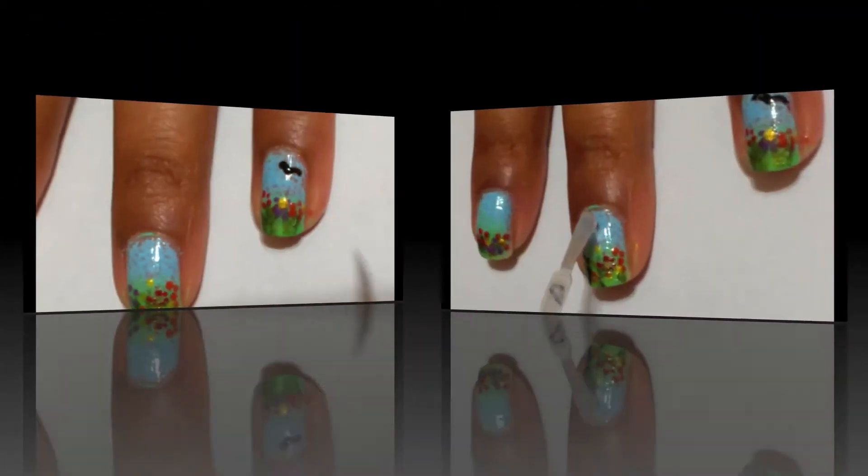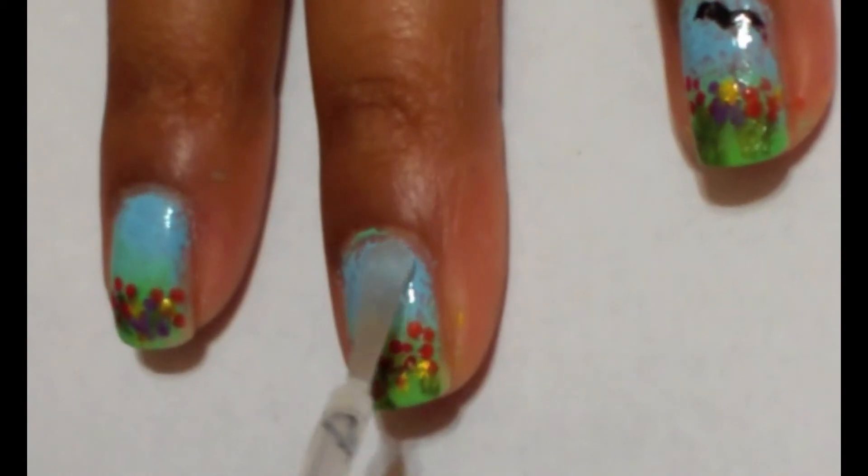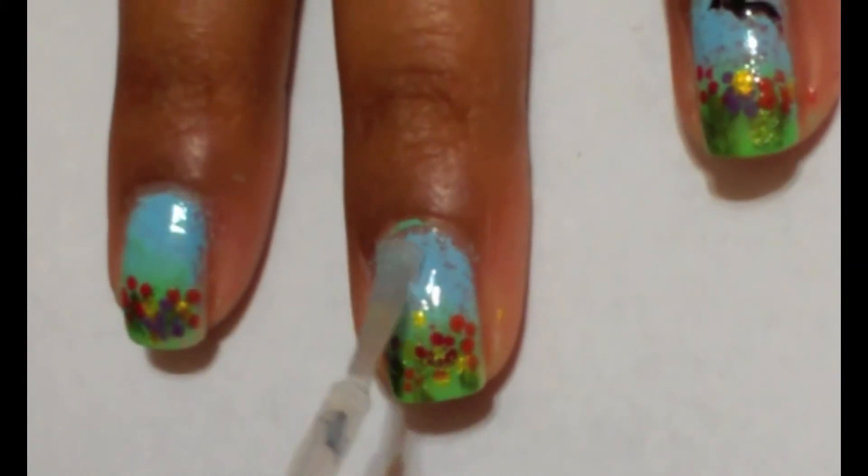For fun, add a bird or two on your ring finger. Finish off with a last clear top coat. And now you have a really fun spring garden design.